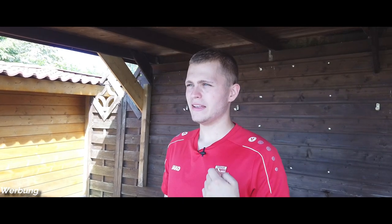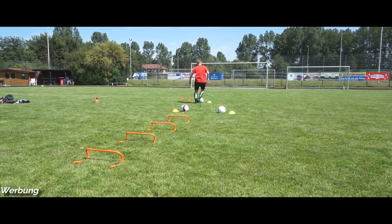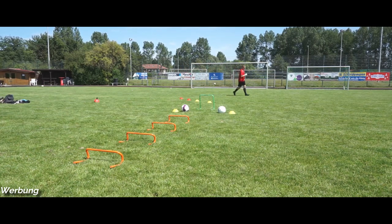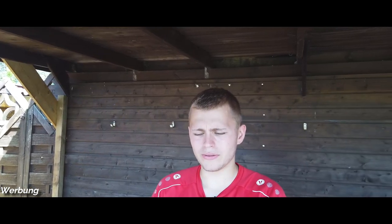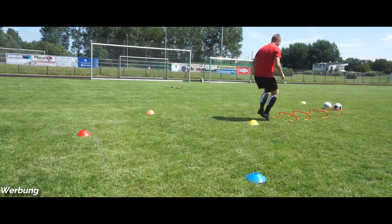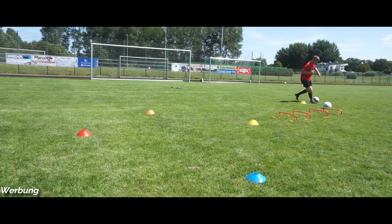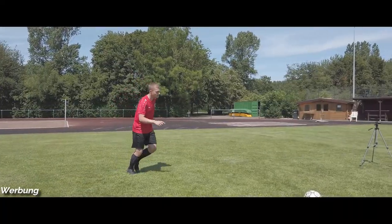Eine Ausnahme gibt es als kleiner Negativpunkt: bei Extremsituationen, zum Beispiel bei heftigen Grätschen, rutschen die manchmal runter. Das muss aber auch echt heftig sein. Das ist mir vielleicht ein-, zweimal in fünf Spielen aufgefallen. Ein guter Punkt, den ich vorher gar nicht gedacht hätte, ist die Geruchsaufnahme – bei den alten wurde der Geruch oft aufgenommen, aber diese riechen absolut gar nicht nach Schweiß. Durch die Größe sind sie auch echt leicht. Die Socke ist aus einem bestimmten Stoff, sodass sie überhaupt nicht reibt. Ich dachte anfangs, wenn sie schwitzig wird, kratzt oder klebt es – das hat sich aber nicht bestätigt.